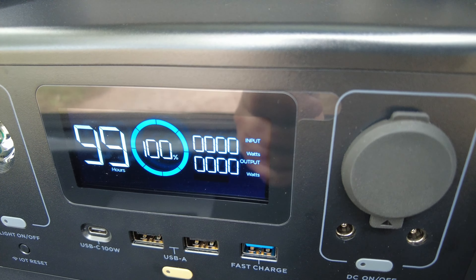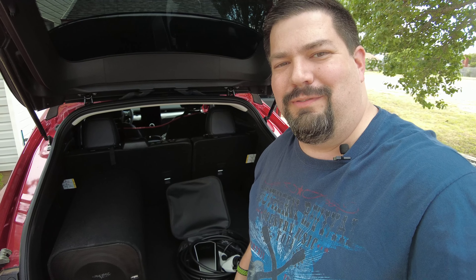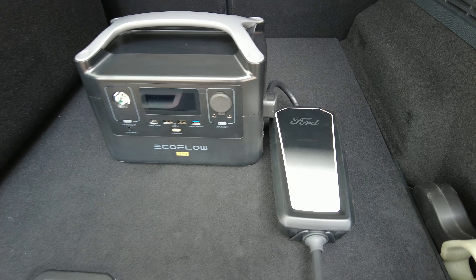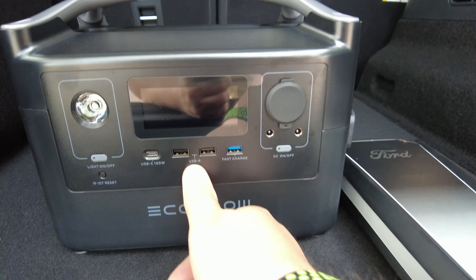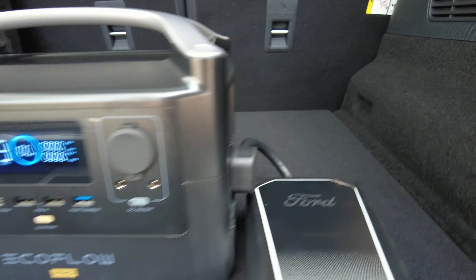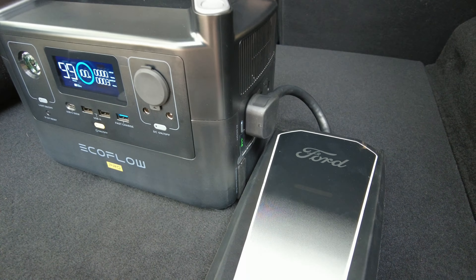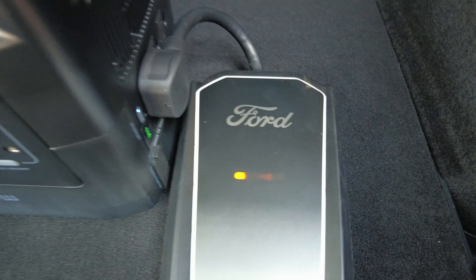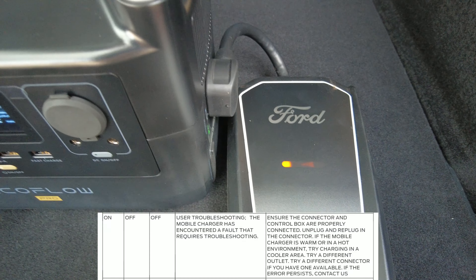We got the factory Ford cord out. Let's go ahead and get the correct cord on it to plug into the 120-volt outlet on this EcoFlow Pro. I got everything set up. I had to bend the cord a little bit just to make it go the right direction. I turn it on, and then you got to go over here and turn on that outlet. There's probably some kind of warning — I'm going to look up what the yellow light means and put it at the bottom of the screen.